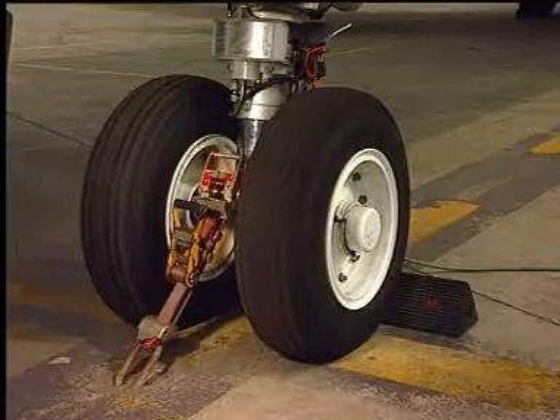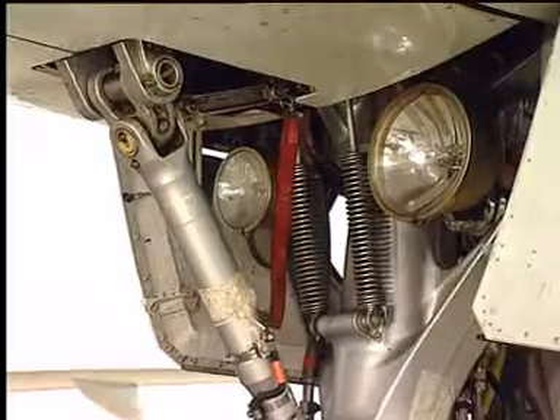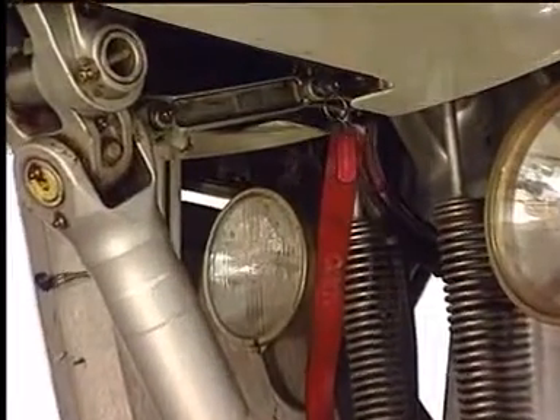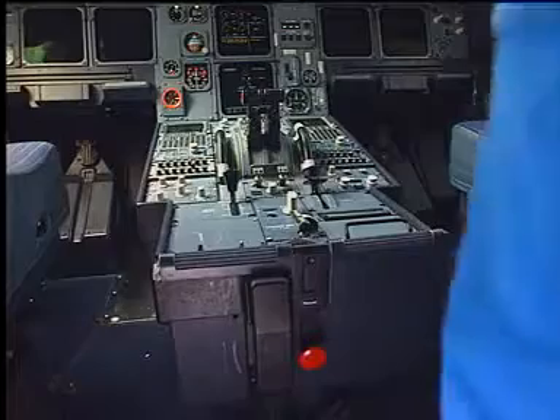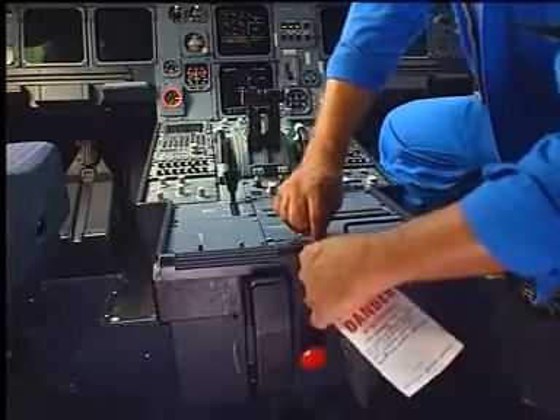Ground safeties and nose wheel chocks must be in place. The down lock safety pin must be in. In the cockpit, put warning notices on the free-fall handle and on the landing gear control lever.